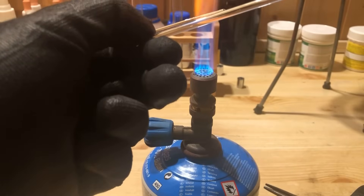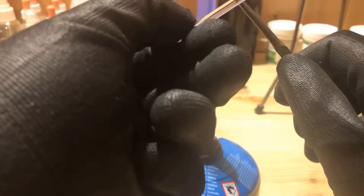The zinc disc holder was made from a 4 mm diameter borosilicate glass tube.